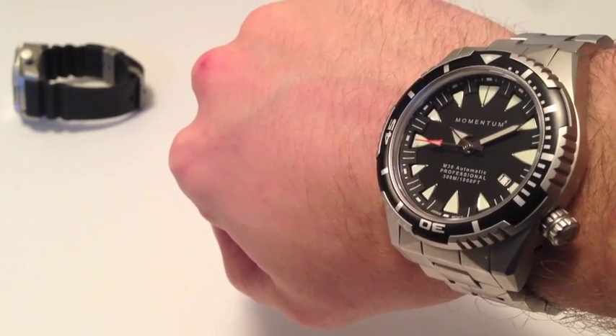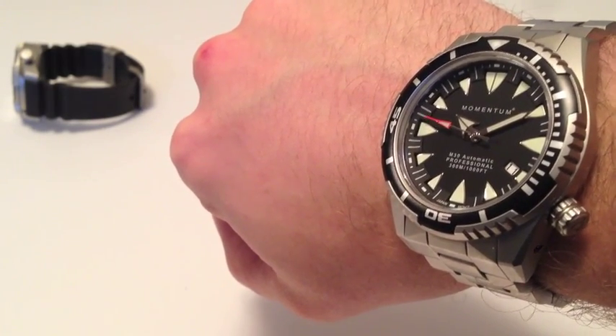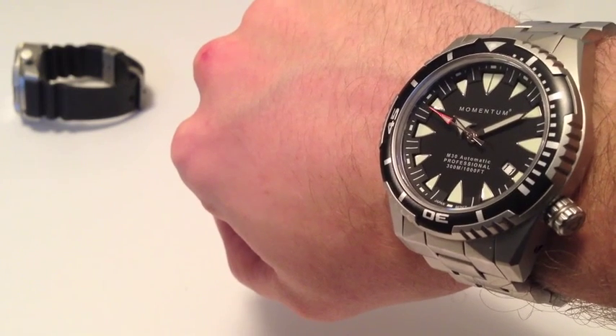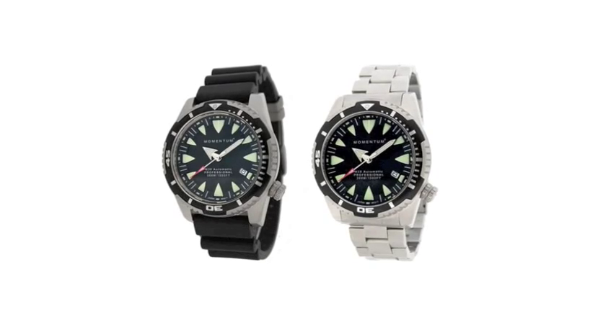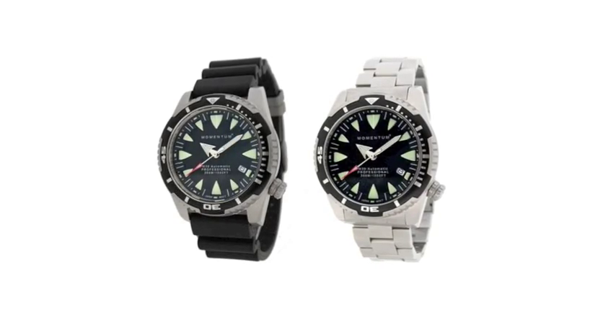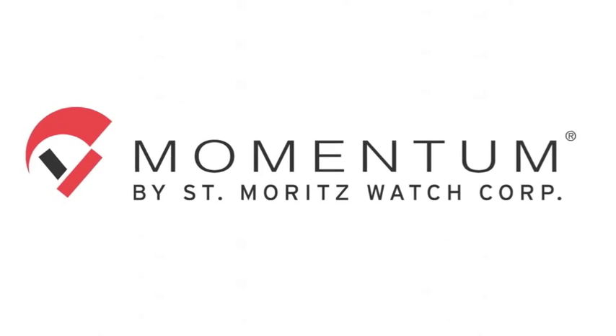For more info on the M30 Automatic, visit us online at MomentumWatch.com. Thank you.